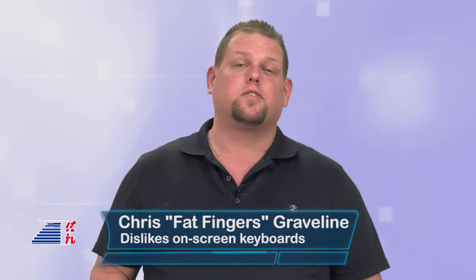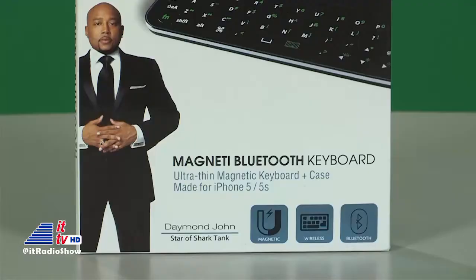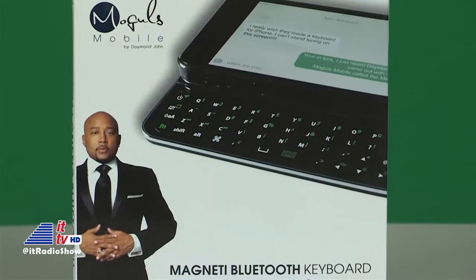If you're like me and have fat, clumsy fingers, typing on an on-screen keyboard on your phone can be challenging. My text messages and emails are constantly filled with typos. Sometimes that tactile feedback of an actual button that you can push can make all the difference in the world. I've used several different iPhone keyboards in the past and have had mediocre success with most of them. One of the latest I've been playing with is the magnetic Bluetooth keyboard for the iPhone 5 and 5S from Moguls Mobile.